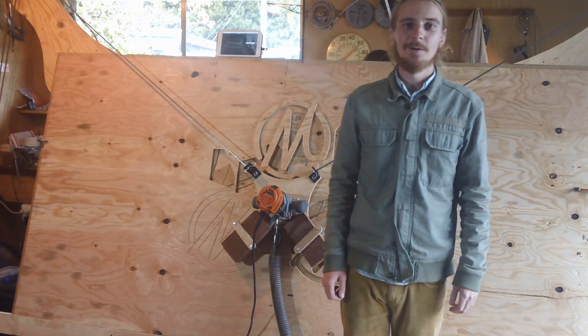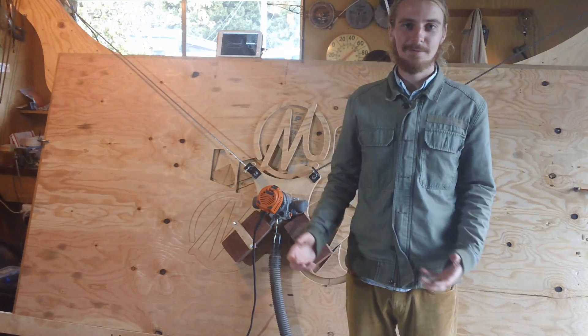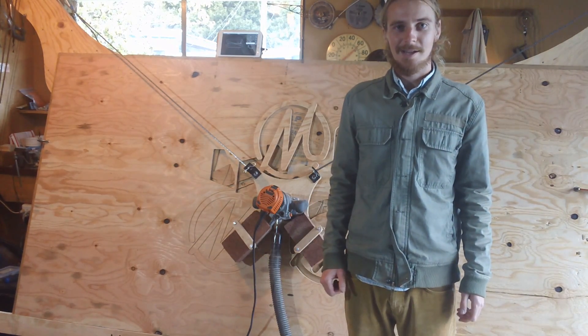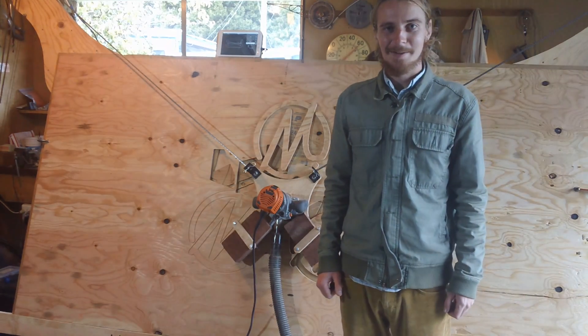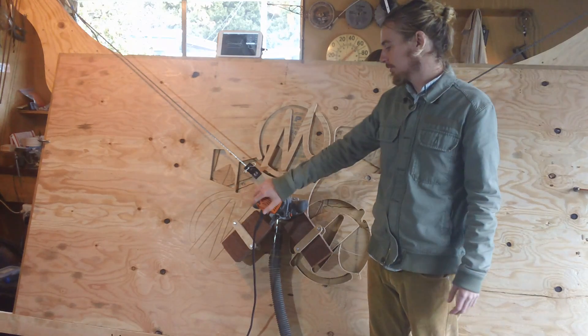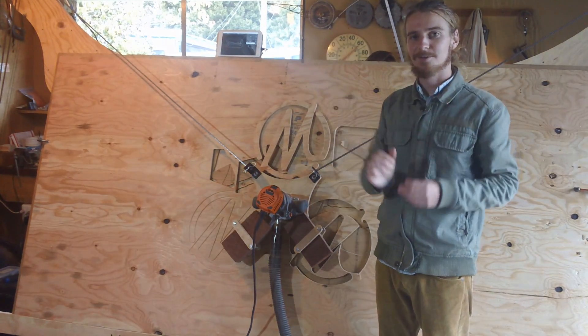The purpose of this video is to go over the design and how it evolved, mostly because if I saw someone else build this, I would think there's no way that's going to work. So I just want to clarify how it does work. Basically the goal here was to make a CNC machine where the router slides on the surface you're cutting, rather than being hung over the surface with a gantry.